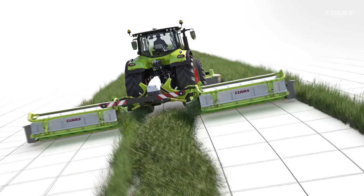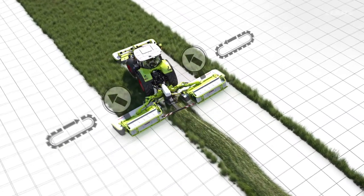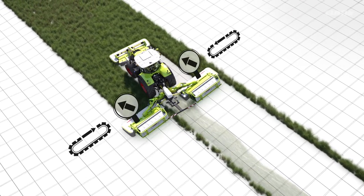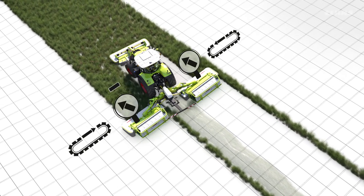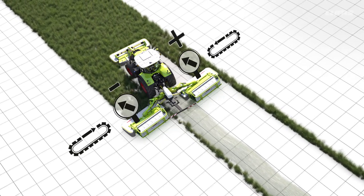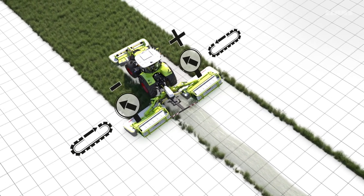The driver can counter this by manually adjusting the ground pressure and belt speeds of the mowing units to the conditions. The relief pressure of the lower mower unit needs to be lowered and the friction force increased, while pressure on the upper mower unit is also reduced, transferring more weight to the rear upper wheel. This stabilizes the tractor and helps prevent unmown strips being left.